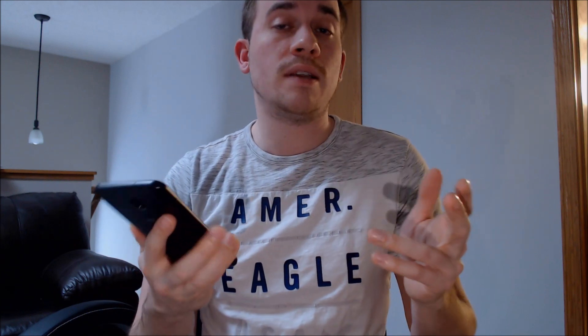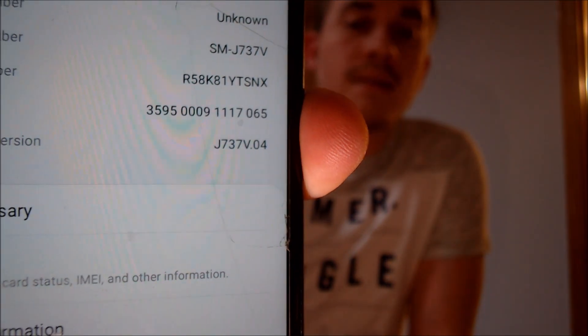The lock was just removed using our computer programs and tools that we have in place here in our business. While we have access to the phone, we're going to jump into the settings and show you exactly what we're working with. Here we have a J7V with model number J737V from Verizon.